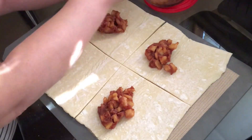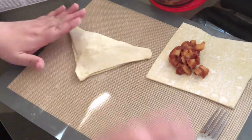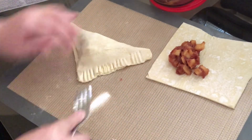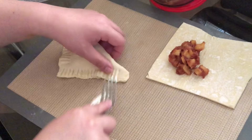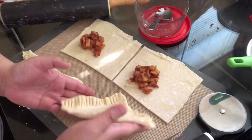Fill the puff pastry squares with the apple filling. Fold over one corner of your puff pastry and seal it with a fork. Continue the same process until you're completely done sealing all of your apple turnovers.